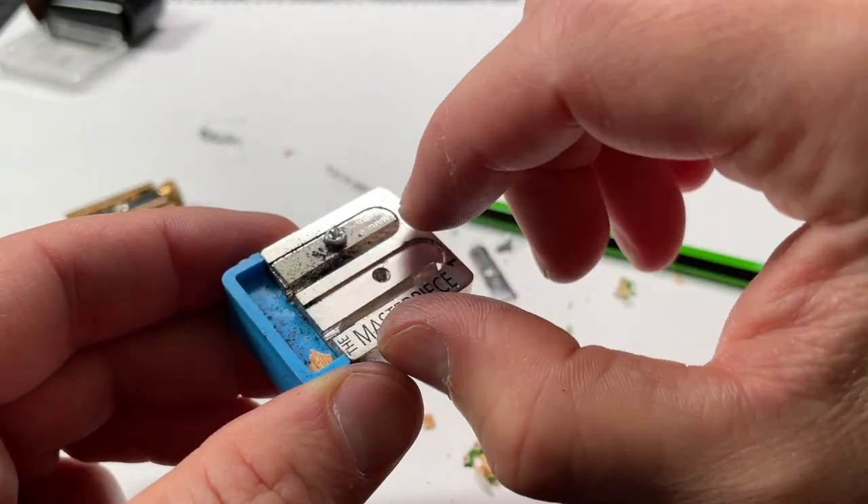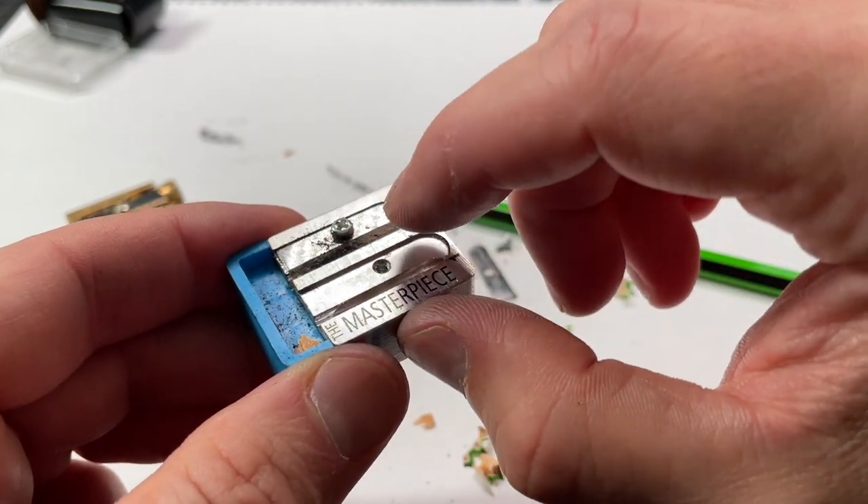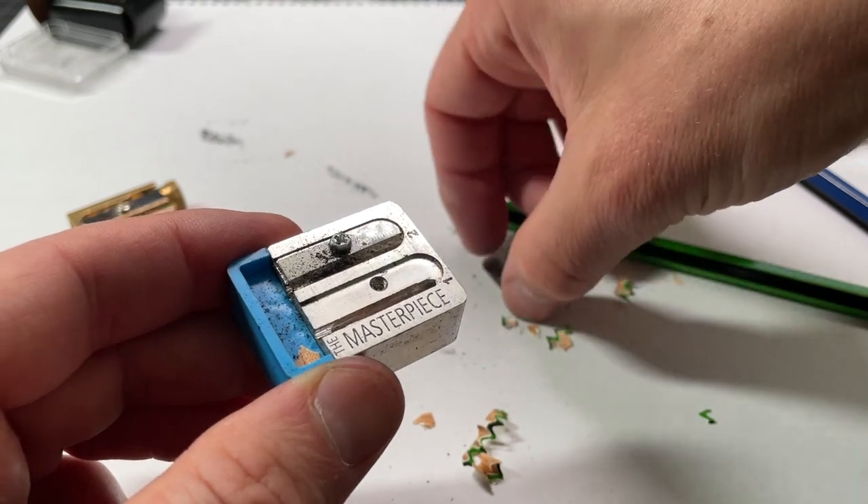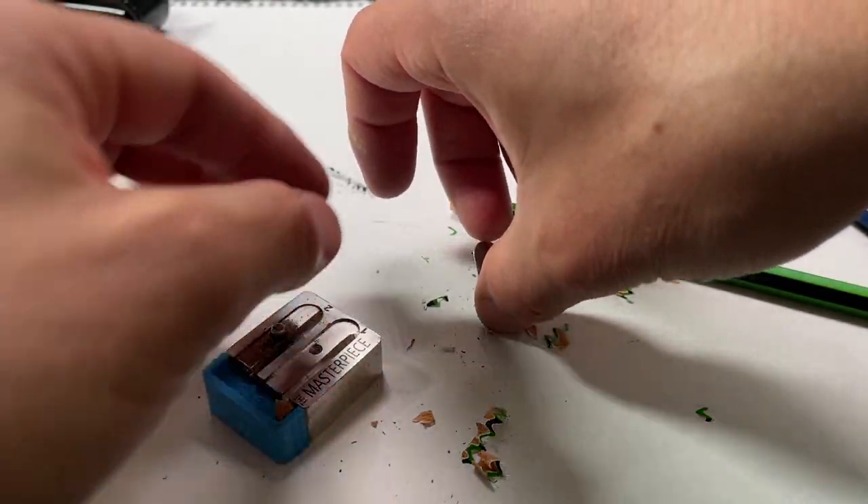You could change the angle of the sharpener by tweaking this surface here, which would affect sharpness. But now we're getting into pretty advanced territory and a lot of work.